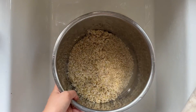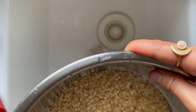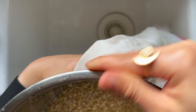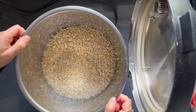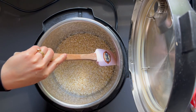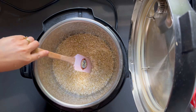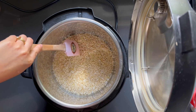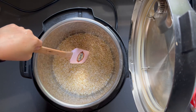Just like after we rinse the rice, let's make sure we dry the inner pot very well before we put it back in the Instapot. Let's also make sure that the rice is completely submerged in the water and no rice is on the sides of the inner pot.